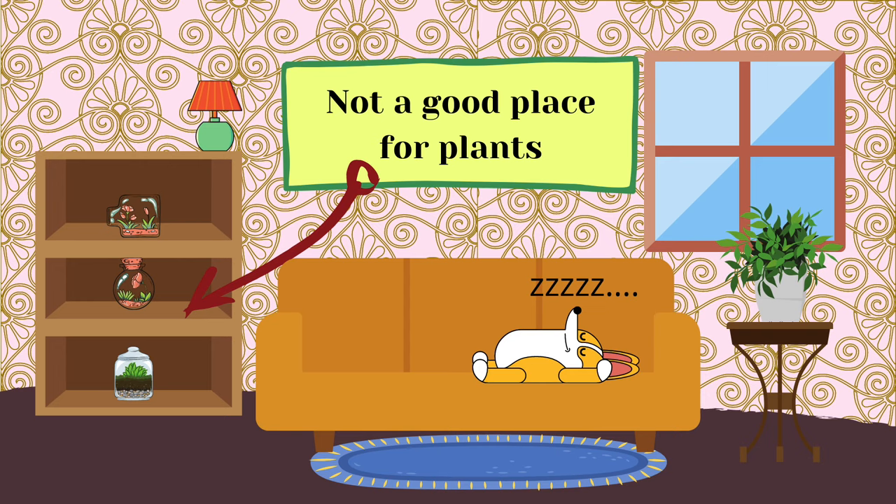Plants are the same — they need light to photosynthesise, and all too often I see setups where terrariums and house plants are in corners of the room where they receive no natural light and there is no sign of a grow light anywhere.